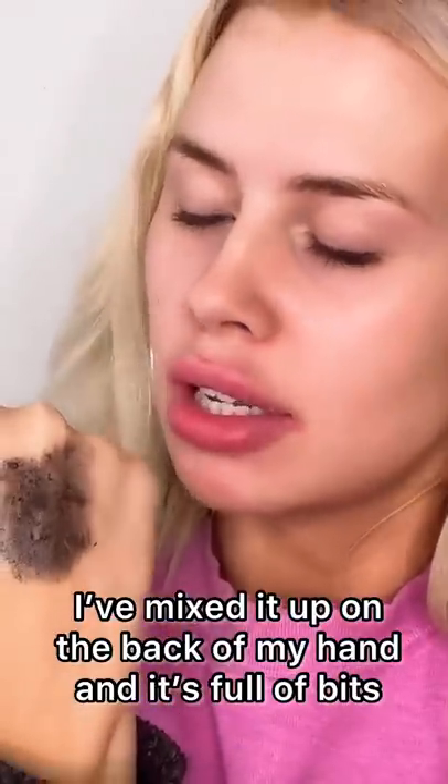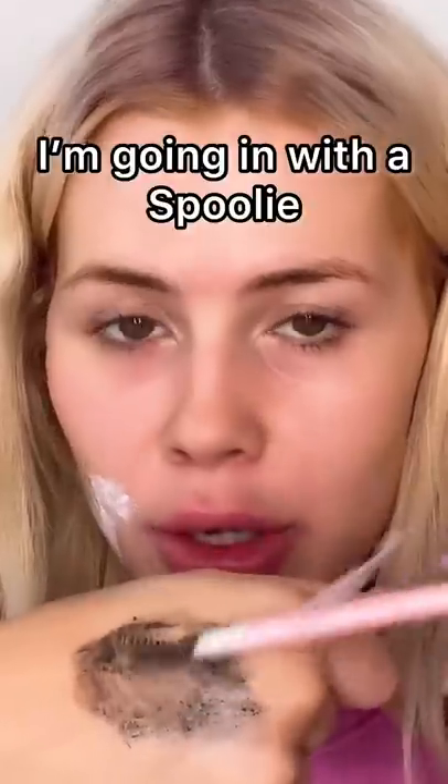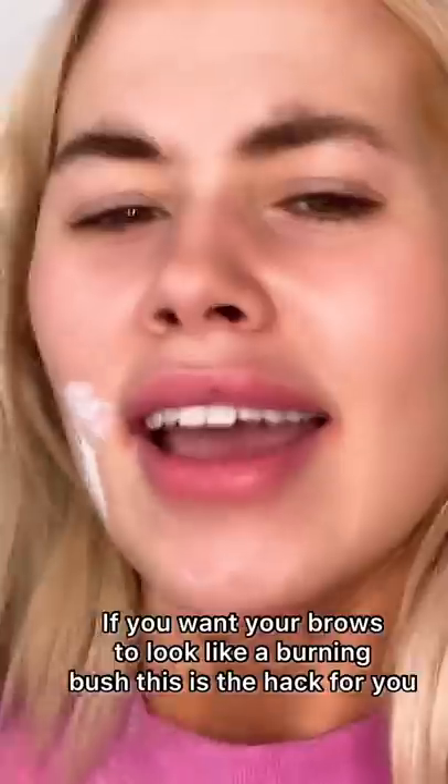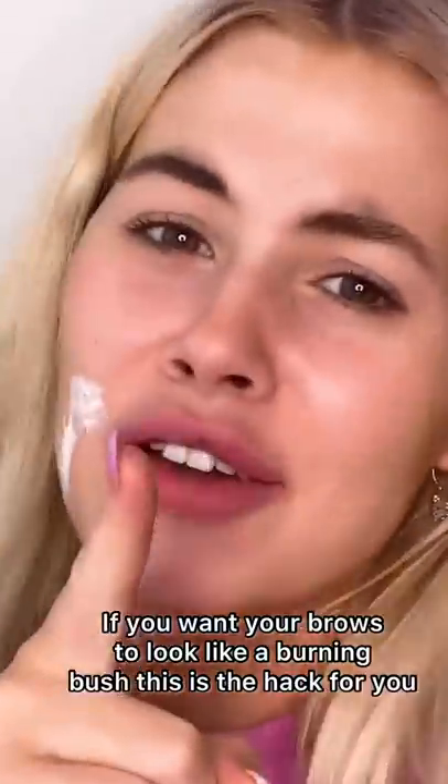Gonna add my vaseline. I've mixed it up on the back of my hand and it's just full of bits. I'm gonna go in with a spoolie. If you want your brows to look like a burning bush, then this is the hack.